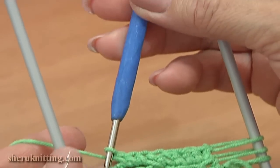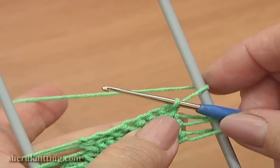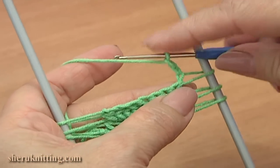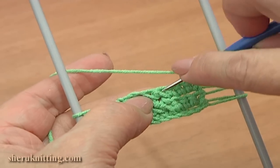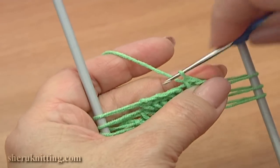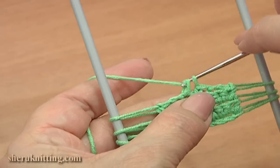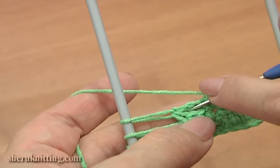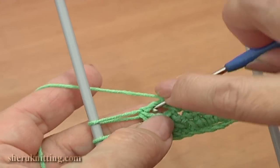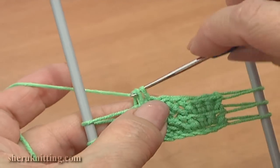Turn the work again, pass the hook through the loom to the back, rotate the loom clockwise. Chain 3: 1, 2, 3. Skip 3 stitches in the previous row and single crochet through the next stitch. Then single crochet through the next stitch, and work into the chain space — single crochet 3 times: 1, 2, and the last time, 3.